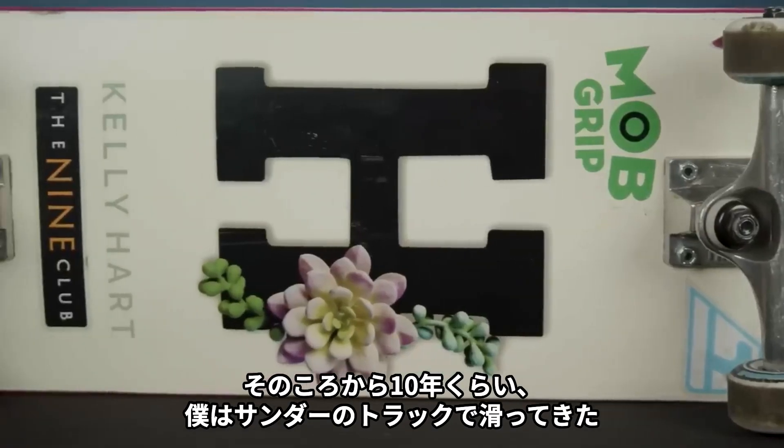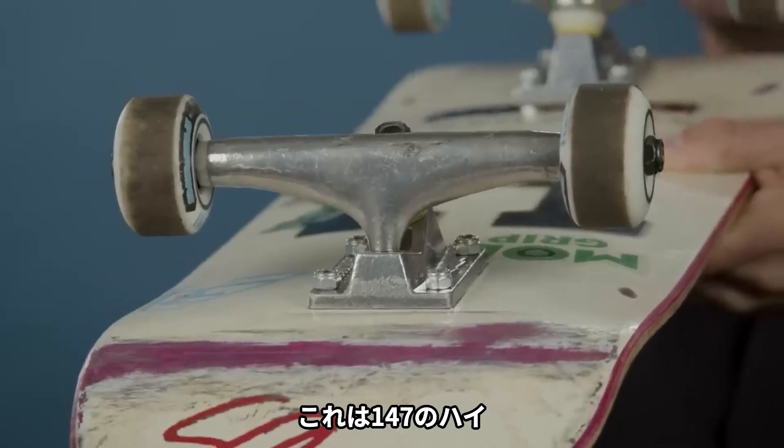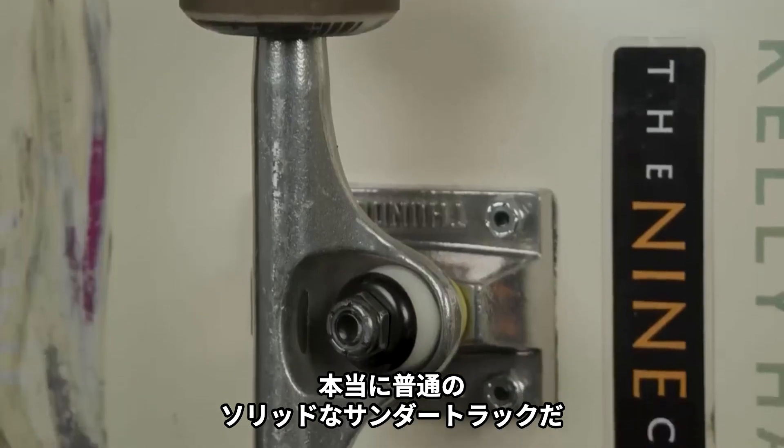On the same note, maybe like 10 years, I've been skating Thunder trucks. These are the 147 highs — just plain, not hollow kingpin or anything like that, just the regular standard solid Thunder trucks.